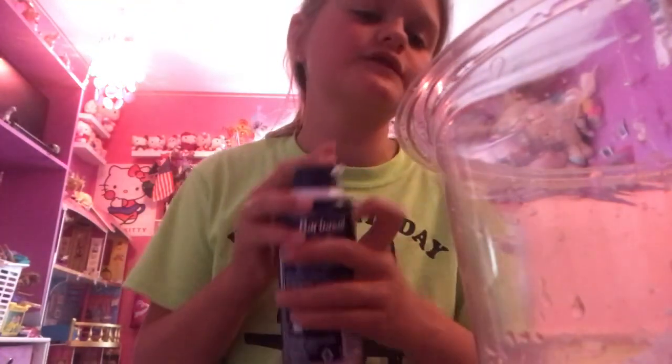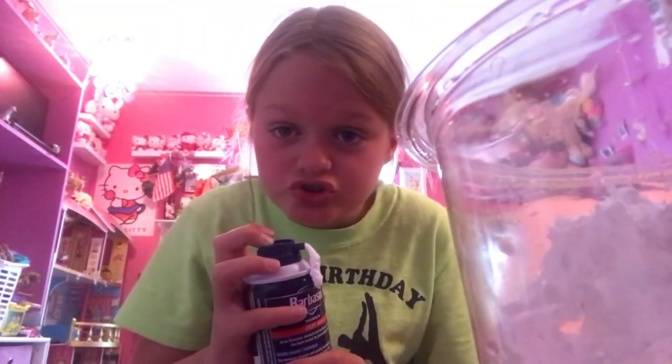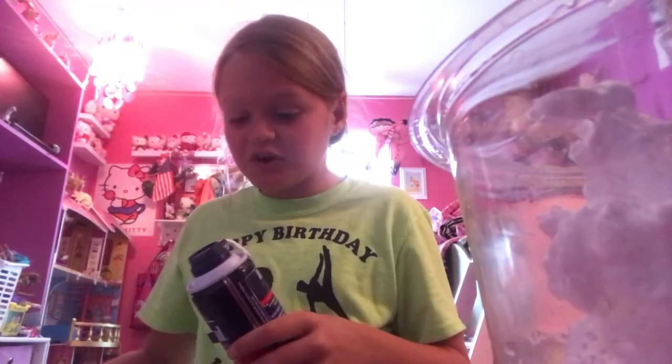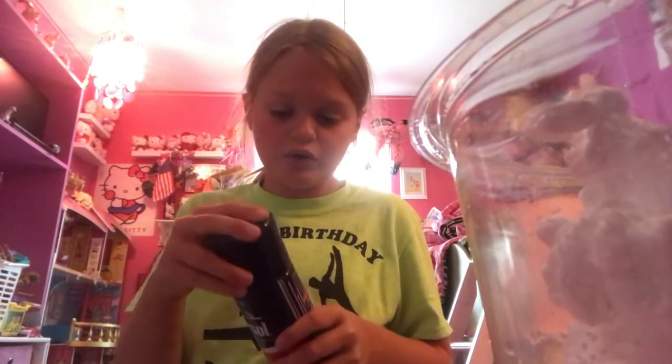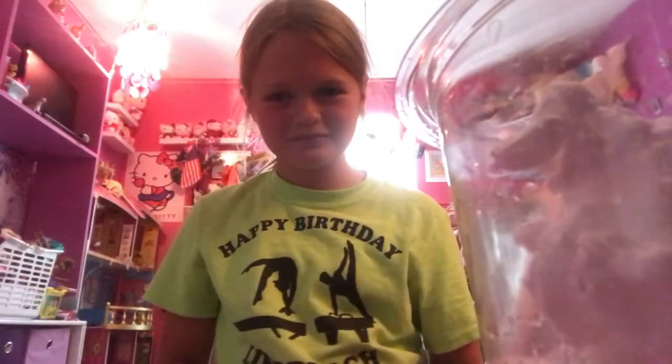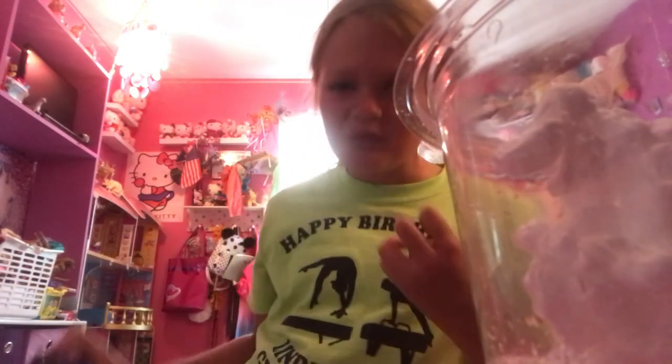Technical difficulties — should work now. I'm making mine very fluffy, so let me show you what it looks like. You don't have to add this much — I did because I want mine super duper fluffy. I had a lot, but again, you do not have to add that much.